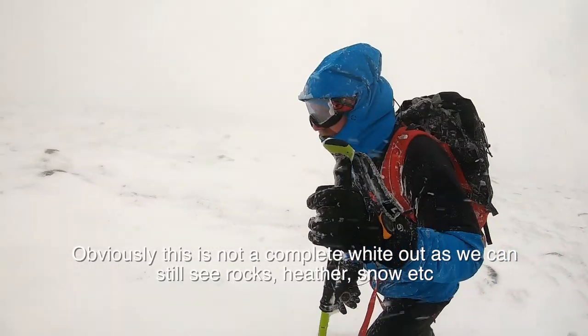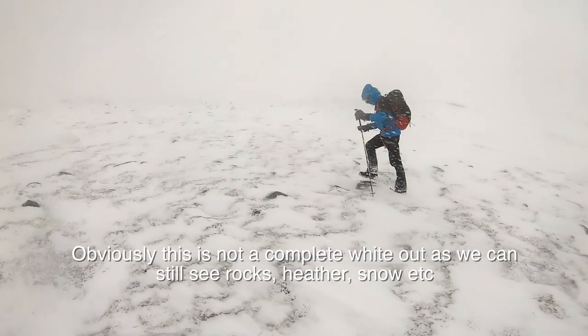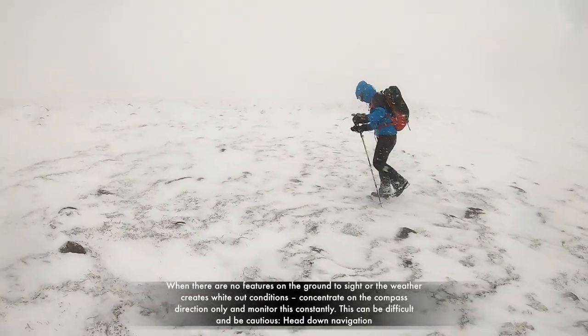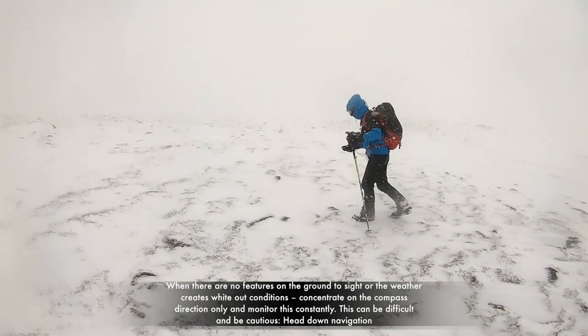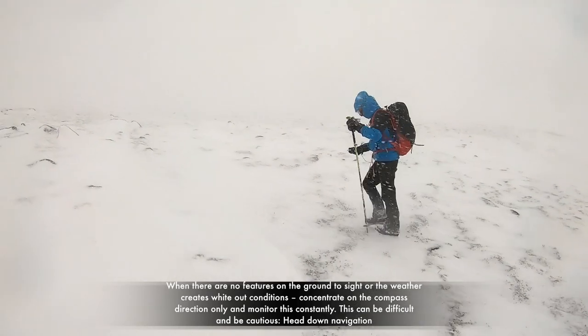If you find yourself in a complete whiteout, where there are no visible objects, you will need to walk on the compass bearing by constantly looking down to make sure the red needle is over the printed arrow whilst walking at the same time. This is a very difficult skill to master and must be practiced lots.